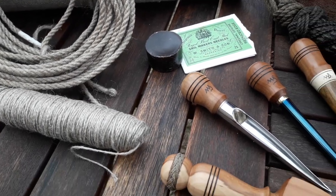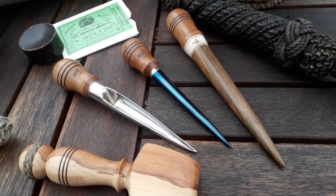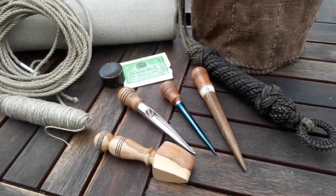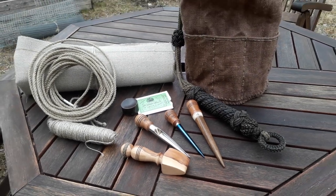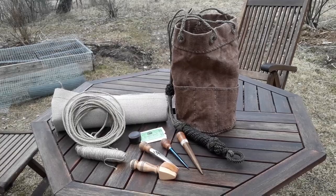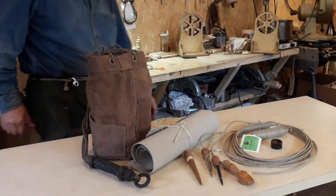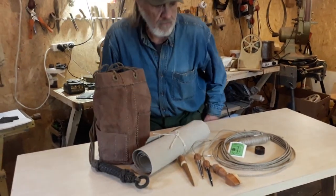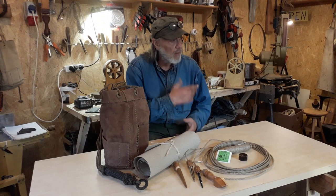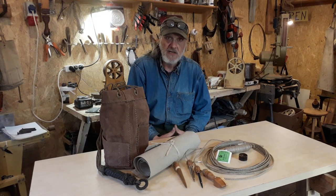Let's get started. Welcome to my workshop and maybe the last Friday night sale for a while.